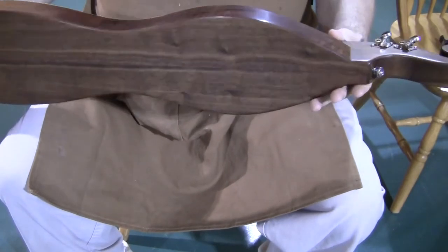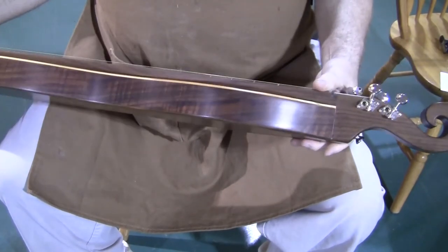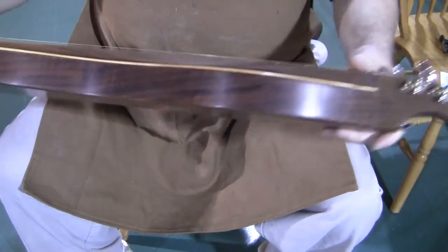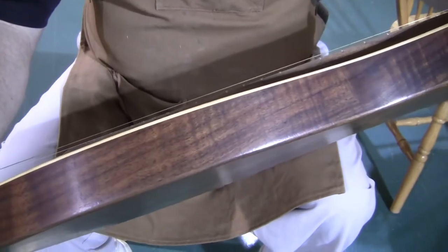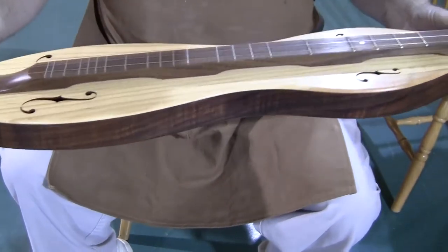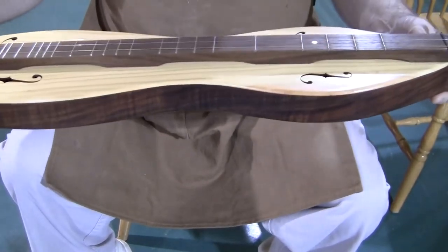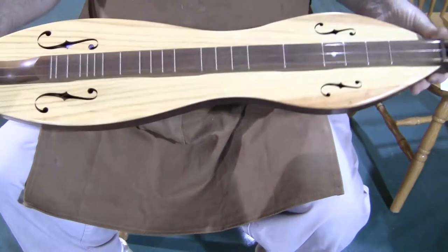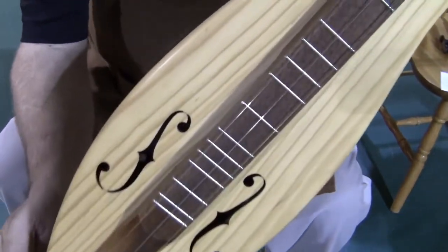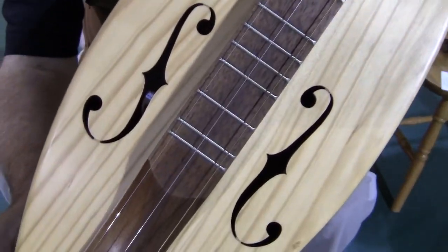The instrument is made of walnut for the back, for the sides, and for the head — and look at that grain on those sides. Oh my goodness. The back is pretty, but those sides are spectacular. Anyway, back, sides, head, and fretboard are all walnut. The top is a red pine. Not a real common wood, but it really sounds good. It's actually one of my favorite ones nowadays. Got some pretty grain to it, and of course the classic F sound holes.